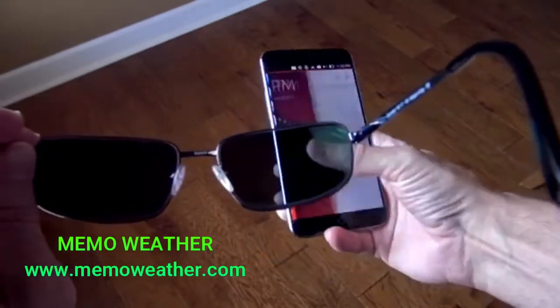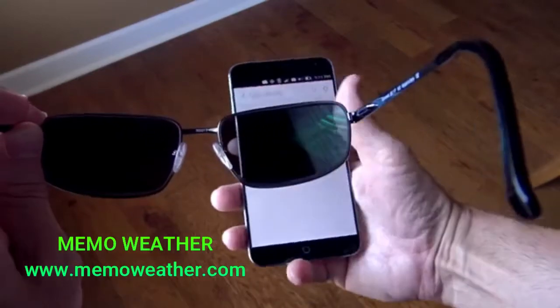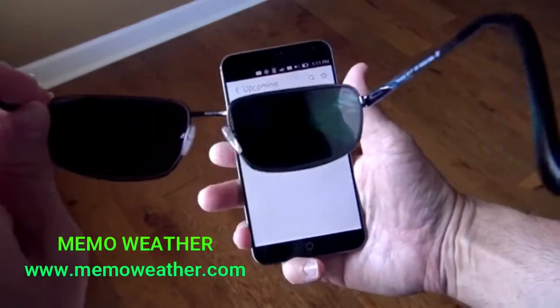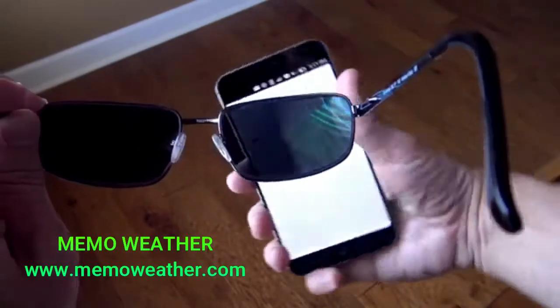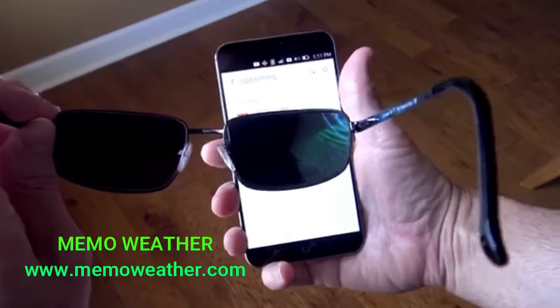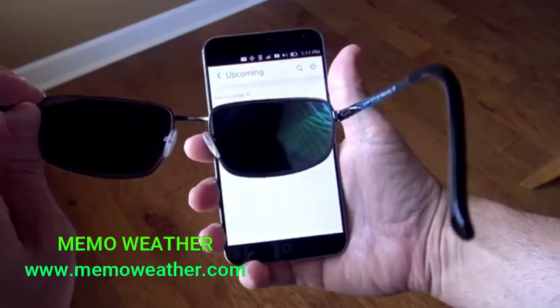Here we have the Meizu MX4, the new Ubuntu phone. As you can see it is blacked out entirely holding it straight up and down. You can still see my fingers and everything so I'm not messing with anything. When I turn it sideways though it goes back to being visible. So this one the panel appears to be shifted differently than the G4 — it's turned the other direction.